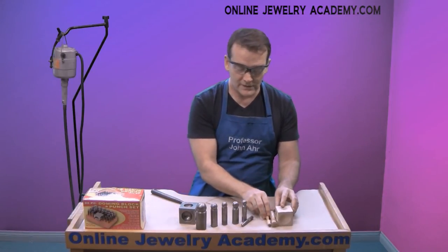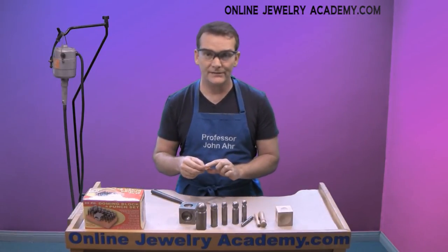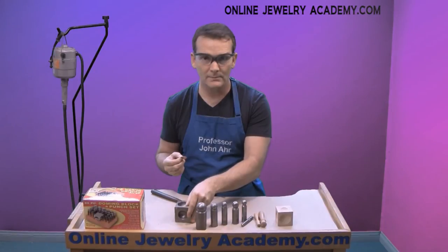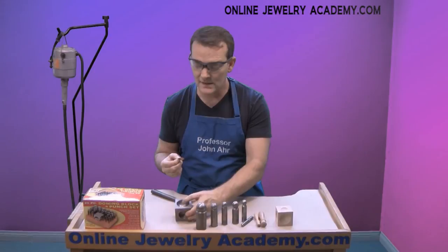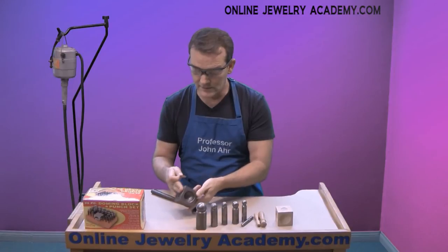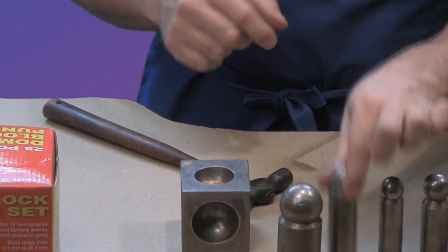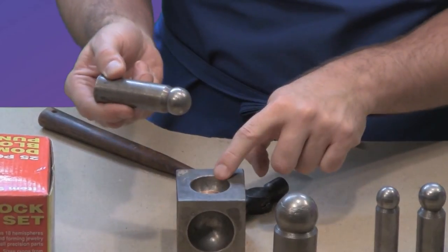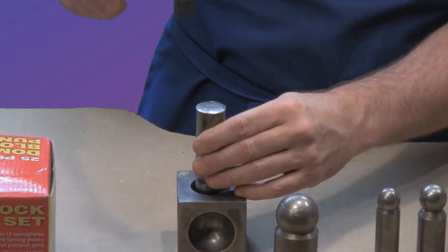What you're going to do is cut discs, and these discs should be pre-annealed and cleaned before you begin. You can speed through the process, or if you want to be a little bit more careful, you can graduate from your biggest size all the way down to the smallest size that you're going to need. I'm going to put this disc into one of the cavities and then select a punch that's obviously got plenty of room for itself and the material in the cavity.